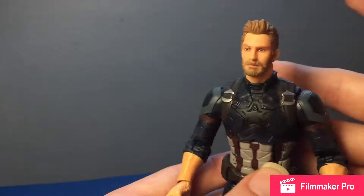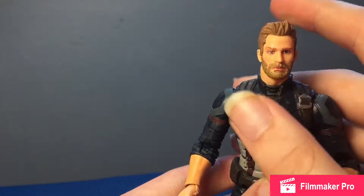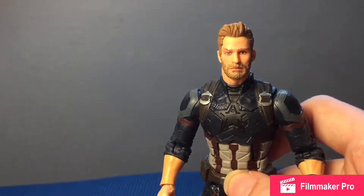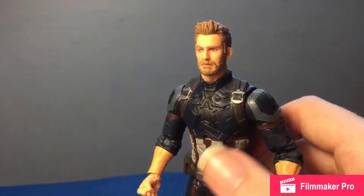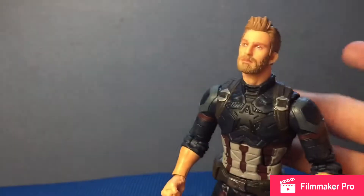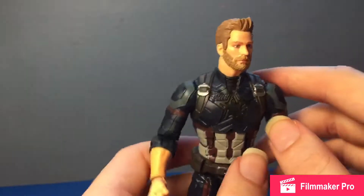The face sculpt is really great as well — I really like it. I think it looks a lot more like Chris Evans than the other Captain America figures I've seen, which look more like comic likenesses in my opinion. If I got another Captain America figure and wanted a helmetless head, I would just swap this head onto that body.